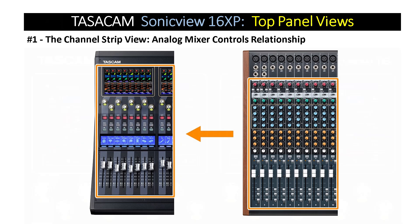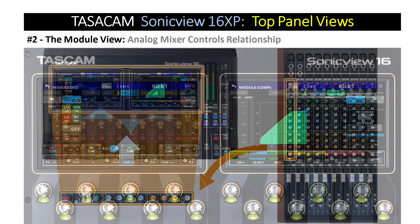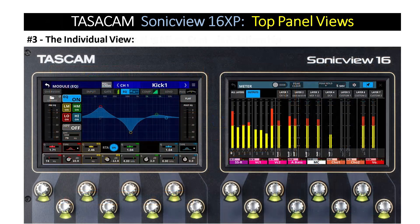In the module view, users can monitor and control any two sets of parameters for one single channel, including the compressor, graphic EQ, and effect send. Last but not least is the individual view. Through the individual view, users can see all functions for any channel or group of channels, all on different screens at the same time.